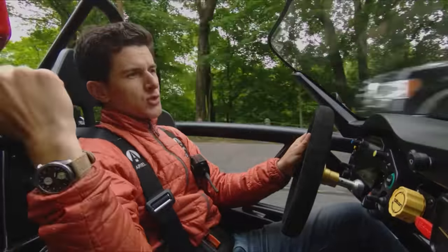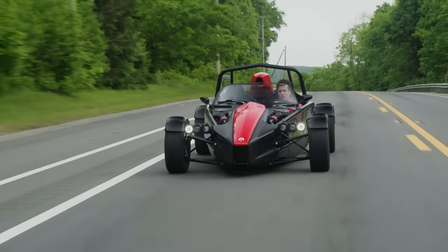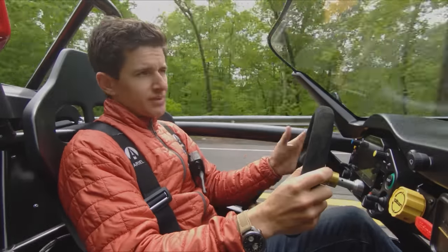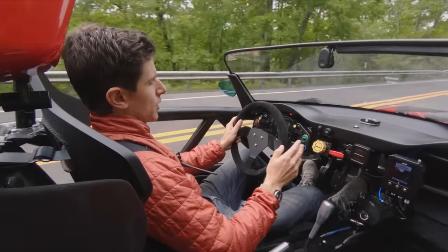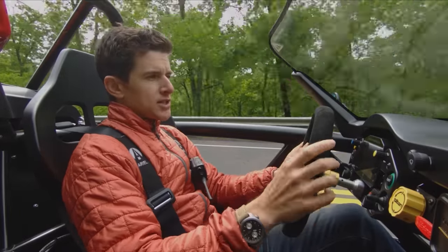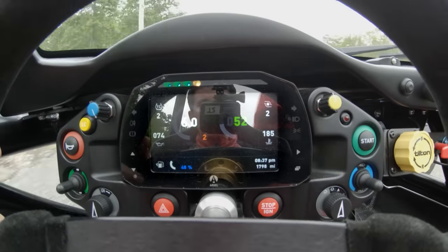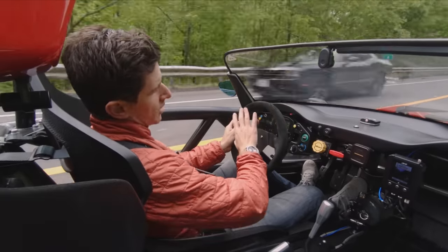Instead of having the exposed roll hoop, there's a roll hoop underneath that little cover back there, as well as this larger optional one. They expanded the cabin a little bit — is it comfortable now? No. Did you need another inch of shoulder room? Not really. They also updated the entire dashboard and moved all the controls up here: the brake bias controller, fire suppression, traction control, blinkers — it's all up here instead of being sprinkled around the cabin like an Easter egg hunt. This screen is brand new and much, much better than the old one.